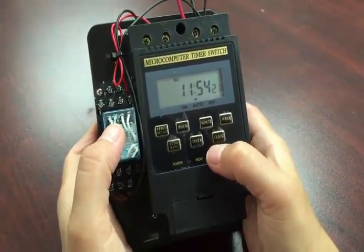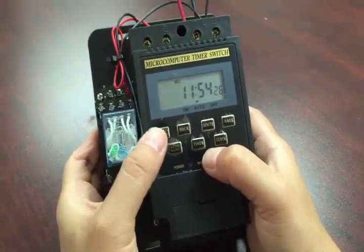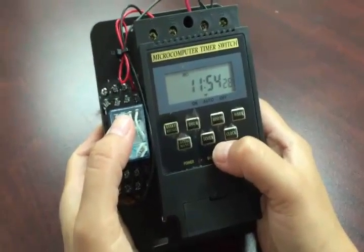After you're done, don't forget to punch the clock button one more time to save the setting. That's it.